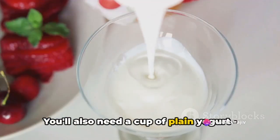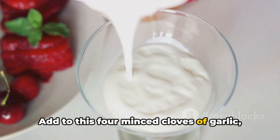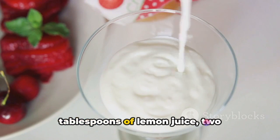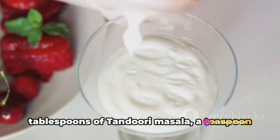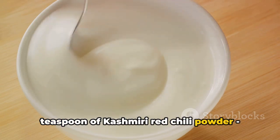You'll also need a cup of plain yogurt — Greek yogurt works splendidly. Add to this 4 minced cloves of garlic, a grated 1-inch piece of ginger, 2 tablespoons of lemon juice, 2 tablespoons of tandoori masala, and a teaspoon each of ground cumin and coriander.